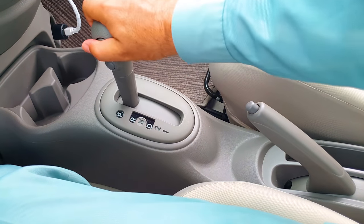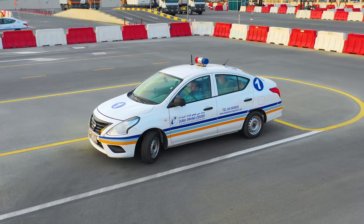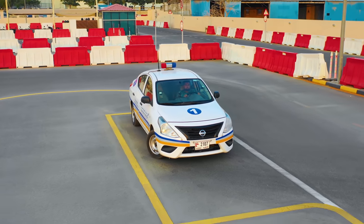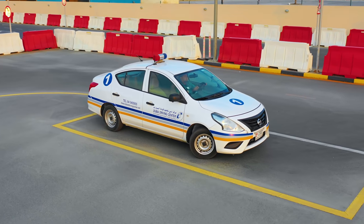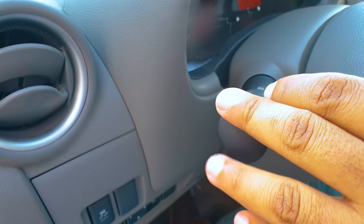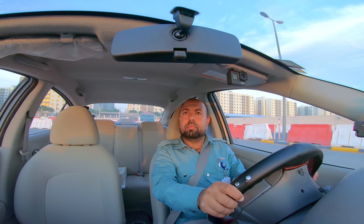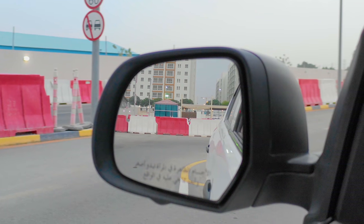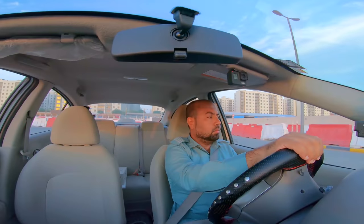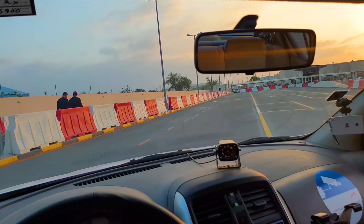You will hear: please exit the parking bay. Select first gear, apply the left indicator, and ensure that it's safe to exit the parking bay. Check: right blind spot, right mirror, centre mirror, left mirror, left blind spot. When it's safe to move off, move the vehicle forward slowly, using the same reference points to exit the parking bay.